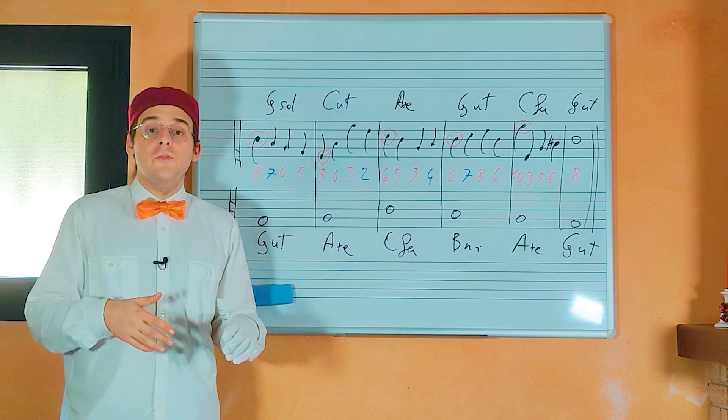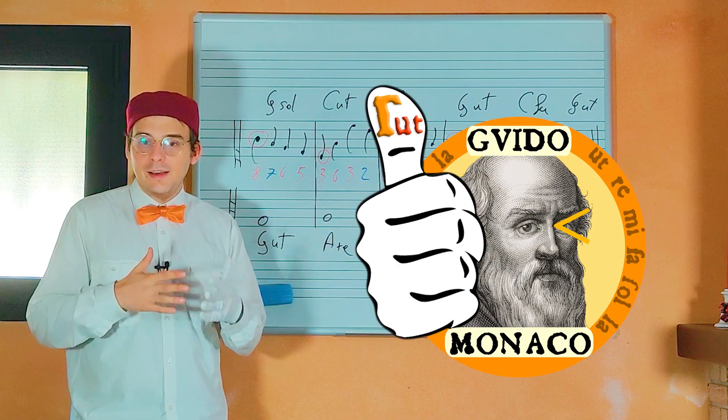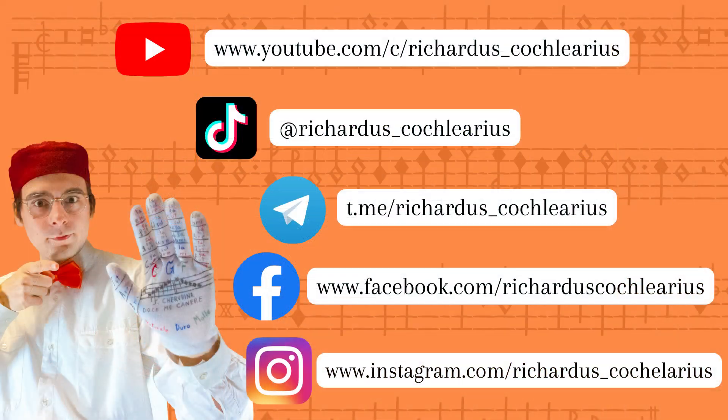For this video is all. If you enjoyed it, leave me a like and see you in the next one. Bye!